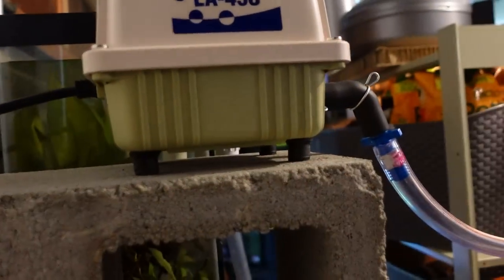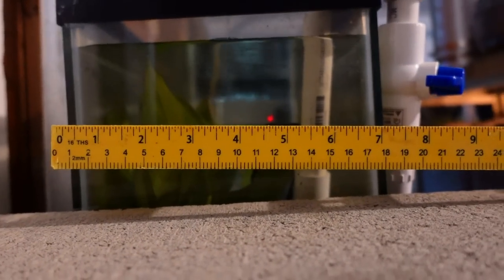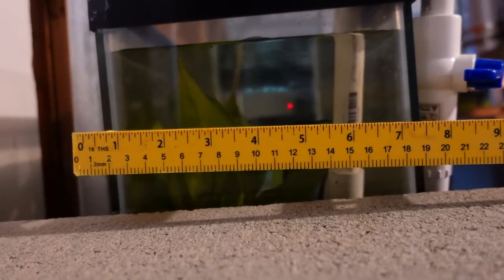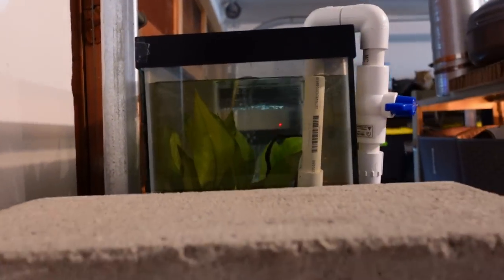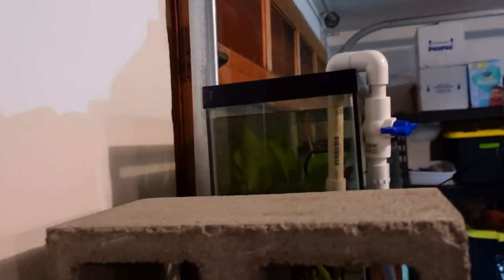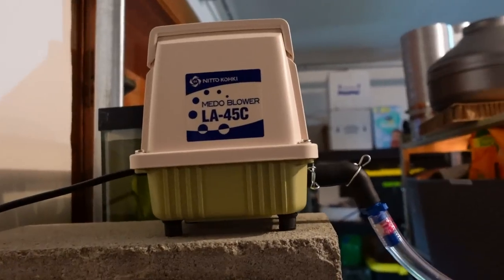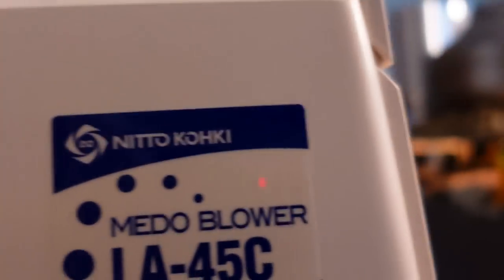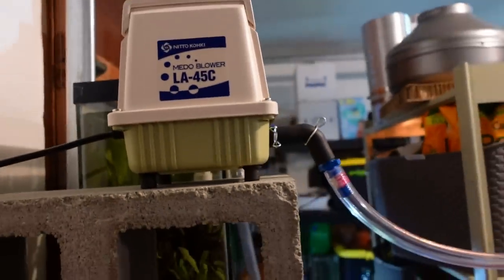We can measure it right there. All right — 8 inches, that was right. This is a Goodwill find. We're going to be doing a video on Goodwill finds, so subscribe if you're not. The aquarium co-op linear piston pump — whisper quiet, can't even hear it. I really love this thing and I will be getting a second one as a backup, because with my luck I'm definitely going to need it.